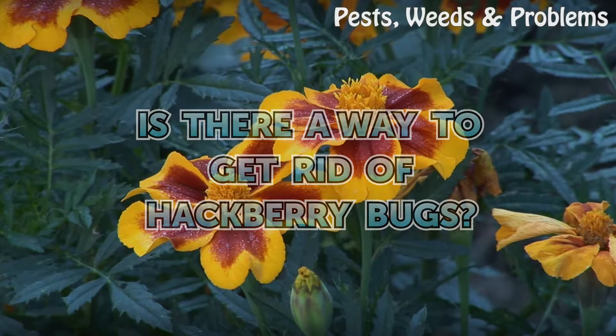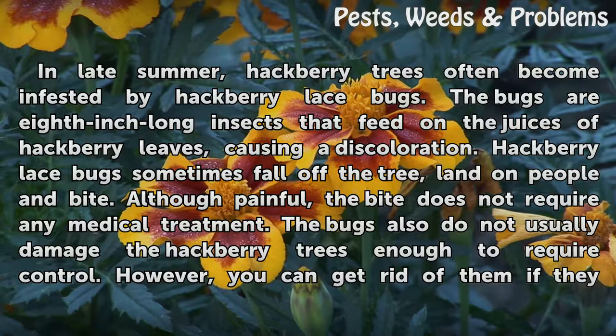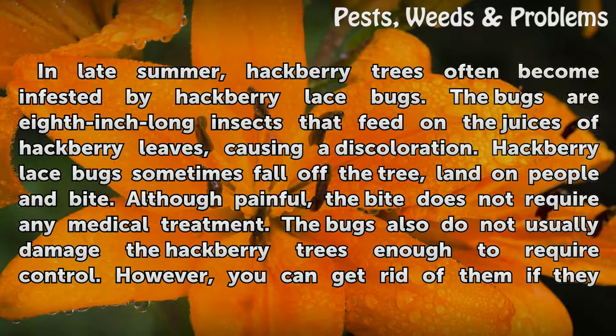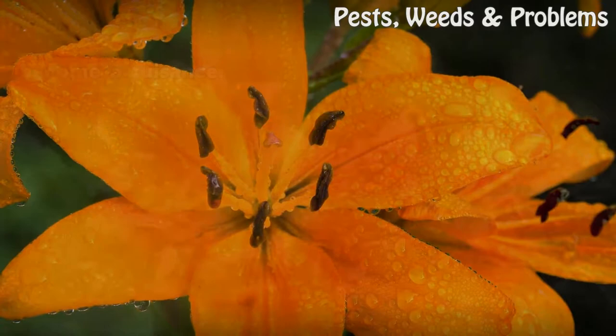Is there a way to get rid of hackberry bugs in late summer? Hackberry trees often become infested by hackberry lace bugs — 1/8-inch long insects that feed on the juices of hackberry leaves, causing discoloration. Hackberry lace bugs sometimes fall off the tree, land on people, and bite. Although painful, the bite does not require medical treatment. The bugs also do not usually damage hackberry trees enough to require control, however you can get rid of them if they become a nuisance.